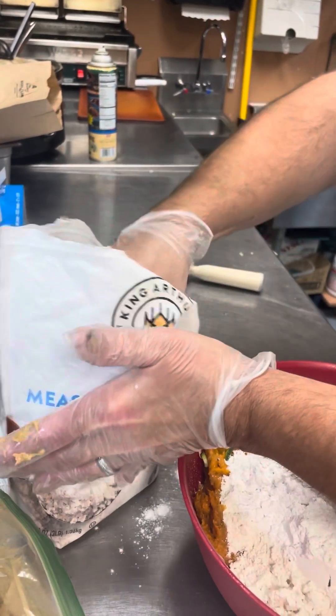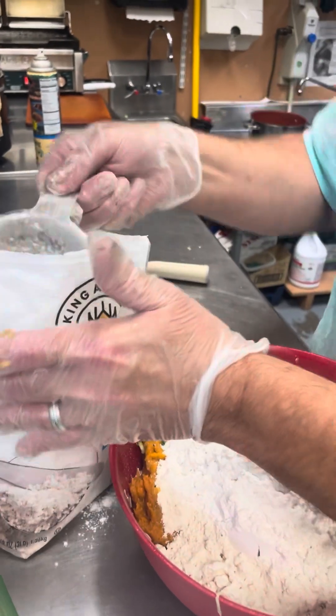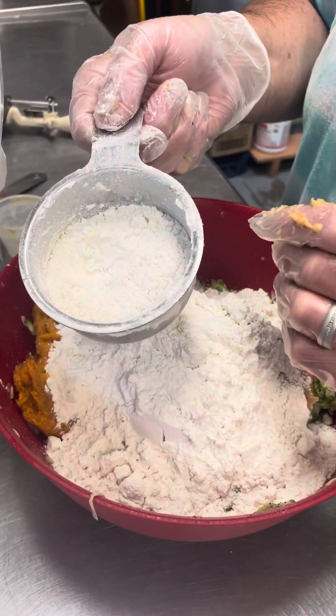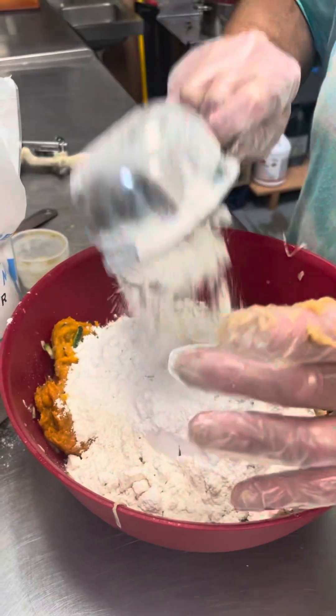Then we want one-third. Now, this might be a judgment call for some of you. If you don't know how to bake, don't judge — get a measurer out. If I was to think, that's probably very close to about one-third. If you figure there's that, then you'd come up to there and then to there. That's going in.